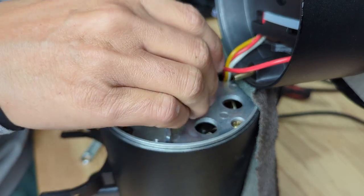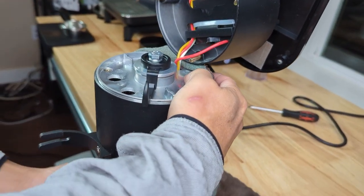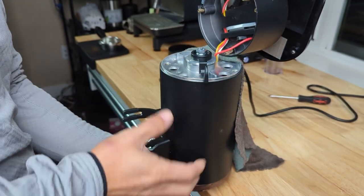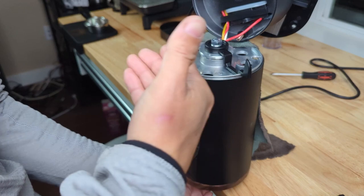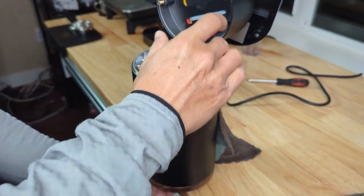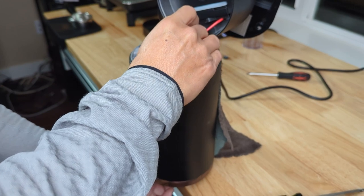Unscrew counterclockwise to make it loose, then screw clockwise to make it tight. What I usually do is screw it all the way and try to rotate the axle with my finger. If it won't move, that means the two burrs are touching each other. Unscrew a little bit to loosen — now it's moving. You can make it a little looser depending on preference. If you want finer, tighten it; if you want coarser, loosen it a little. I usually wait until I hear the burrs touching — that's the zero point.